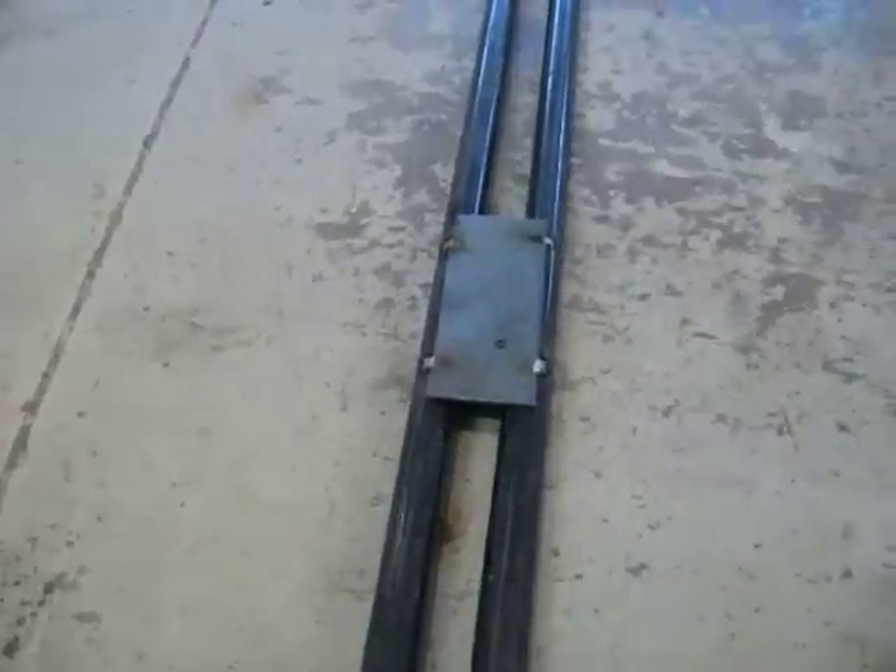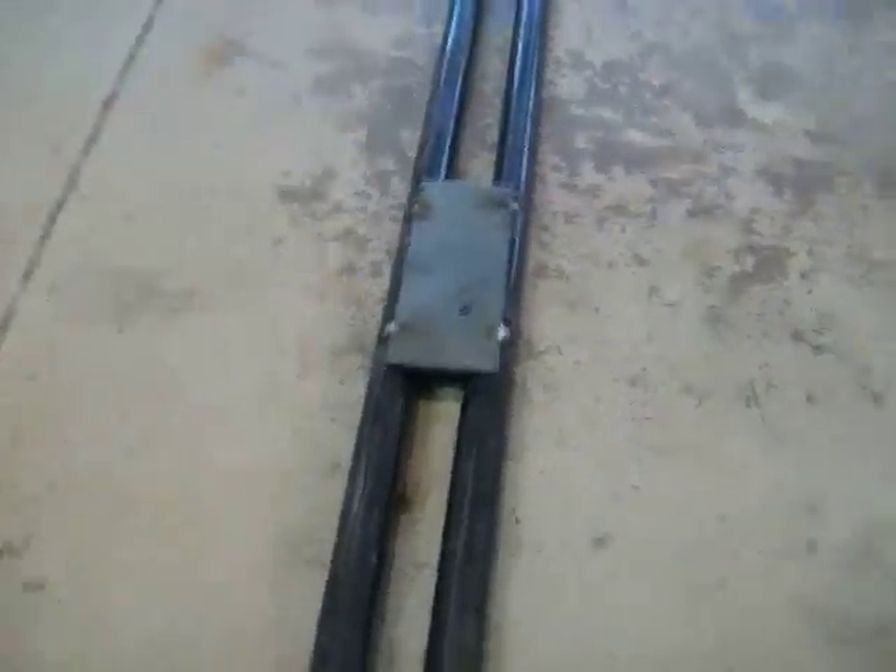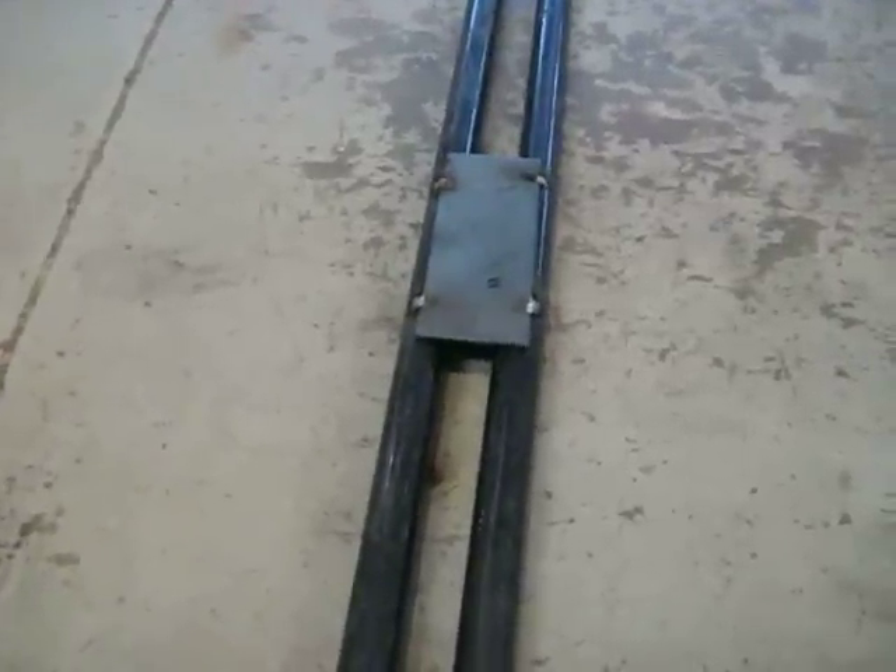Next, you're going to weld those 2 and a half inch wide pieces of metal to the poles. Put the poles on each side of them and make sure the poles are parallel to each other all the way down. I'm just going to tack them together real quick. This is what it looks like after the 2 and a half inch wide metal is tacked to the rails — obviously this is upside down from where it would actually be.